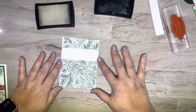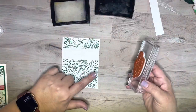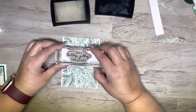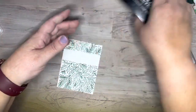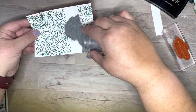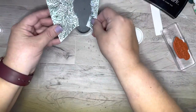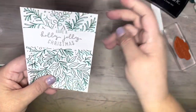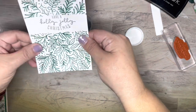We're going to use a Versamark pad - it still works, I just can't bring myself to get rid of it. This is when you would use an embossing buddy if you have one - I didn't bring mine in here. Embossing powder is nothing more than ground plastics. The plastics stick where you've touched the cardstock, so your oils from your fingers will also stick the powder. The embossing buddy helps with that. I'm a firm believer in dumping a bunch on here because I feel like the weight makes a difference, so I'll tap that off and give it a blow.